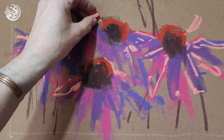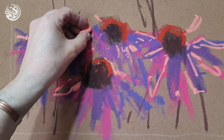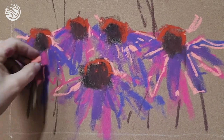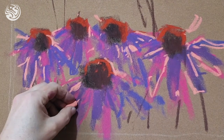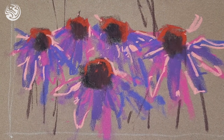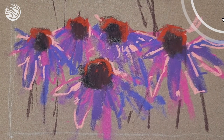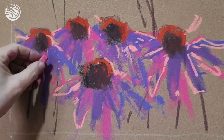We can just play with the little highlights on the petals. Such a nice medium to paint flowers with — pastels just lend themselves color-wise, and the way they react to the surface, depending on the surface you're using, gives you so many options.